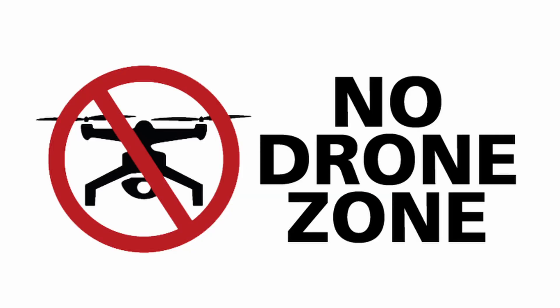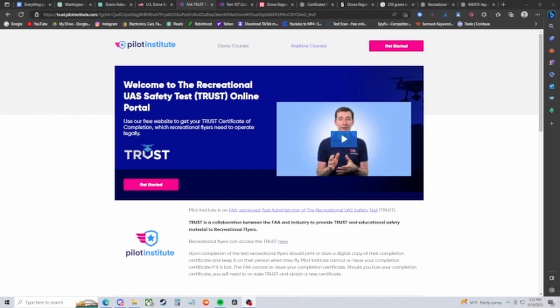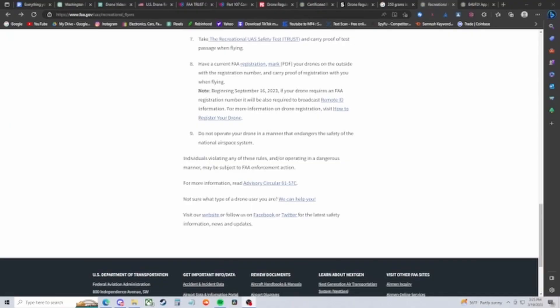Rule six: fly at or below 400 feet in uncontrolled airspace. Flying in restricted airspace is not allowed at all. Rule seven: take the TRUST test, which we already discussed. Rule eight: always mark your drone with your registration number and carry your registration with you while flying. Rule nine, more of a common sense rule: do not operate your drone in a manner that endangers the safety of the national airspace system.